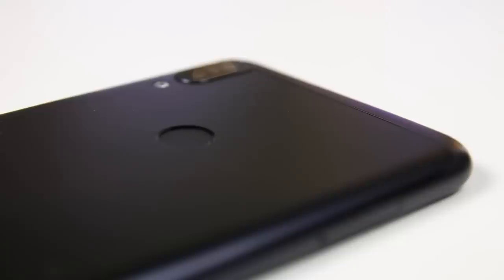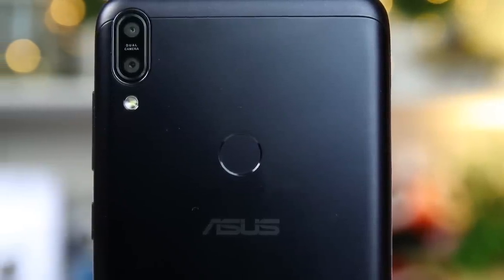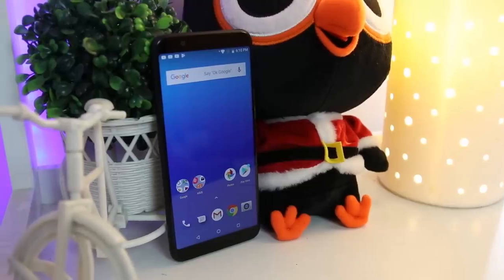The design of the smartphone is simple and modern. Although the back doesn't really prevent fingerprint smudges, it isn't much of a big deal since the smudges are easily wiped off. Furthermore, the Asus Zenfone Max Pro M1 came with its own case for extra protection.